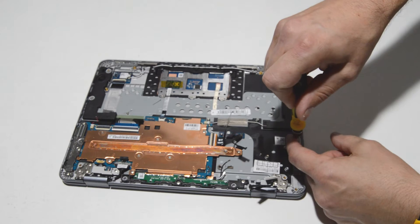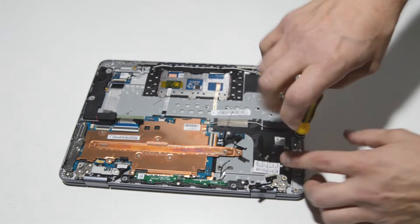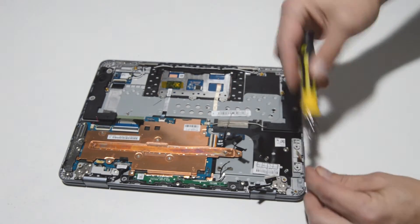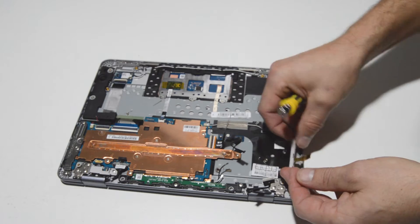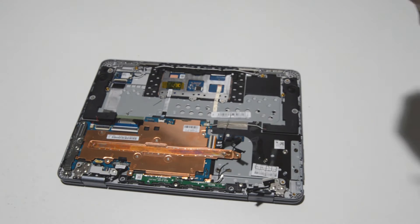There are another couple of screws here. I believe that's a button board underneath there, so we'll go ahead and remove those two screws and remove the little power button board.